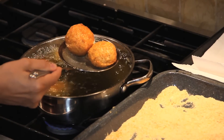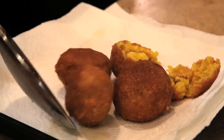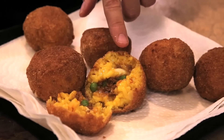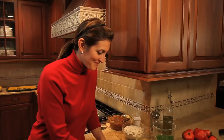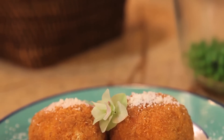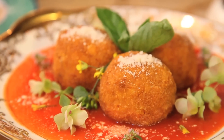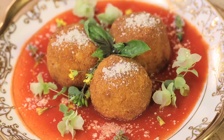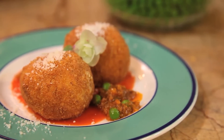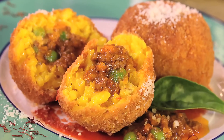Beautiful — look at them, look so pretty. They're perfect. The cheese is melted. Oh my gosh, they're perfect.